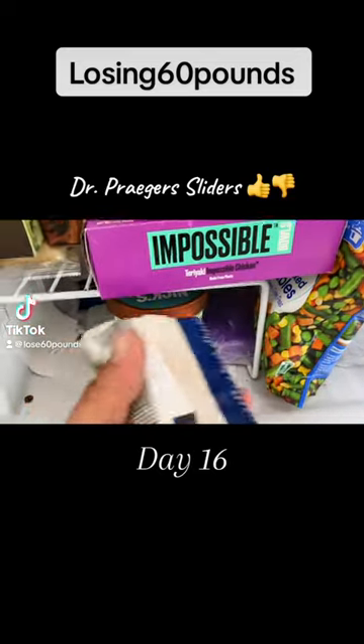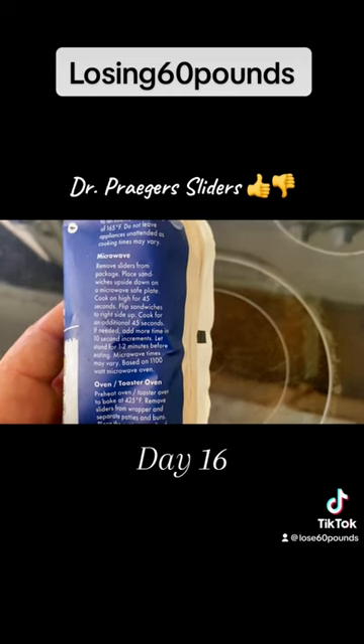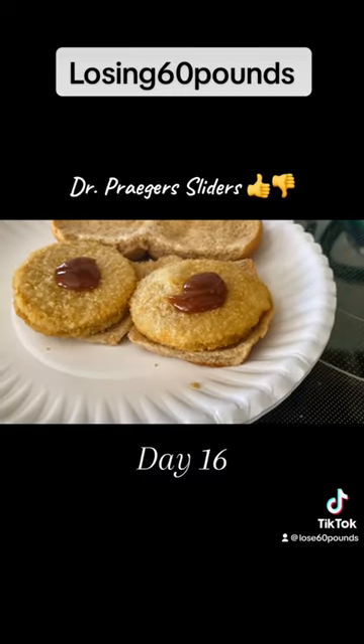20 grams of plant protein, 330 calories for two sliders. Cook on high for 45 seconds, flip the sandwiches right side up, and cook for an additional 45 seconds. My sliders came out of the microwave looking dry as hell.